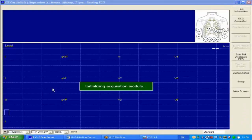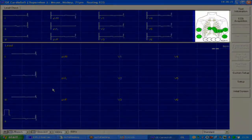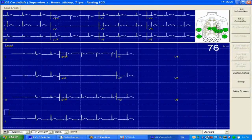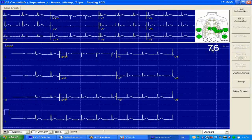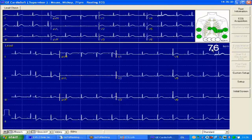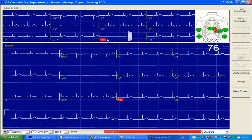You will see the ECG monitoring. You will notice the hookup advisor showing that all electrode sites have a good connection. If any of the connections are of poor quality, this will be shown in red. Go back to the patient and adjust the appropriate electrode.